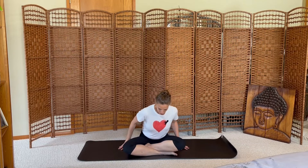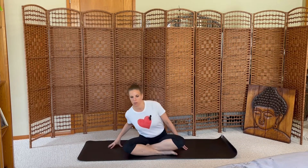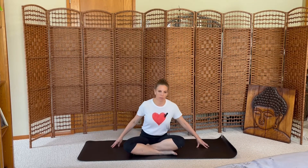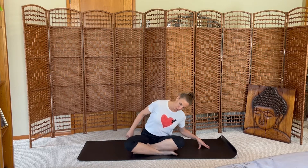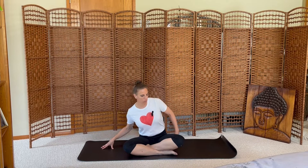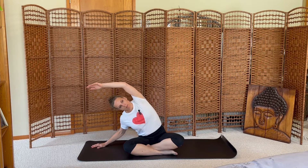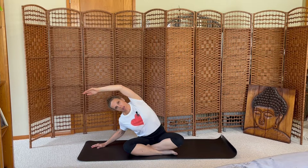Come to a comfortable seat on your sits bones. Start with some organic movement, rocking from side to side, bringing a little bit of awareness into your side body. Back to center, move a little deeper to the side. Inhale the left arm up and over, breathe deeply into the ribcage, feeling especially your left side stretching.